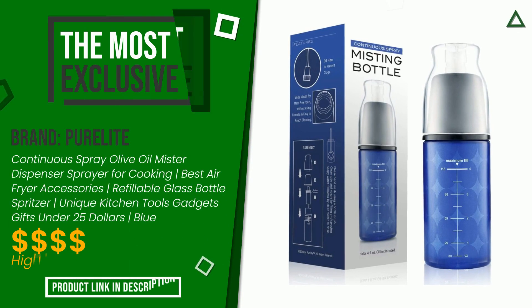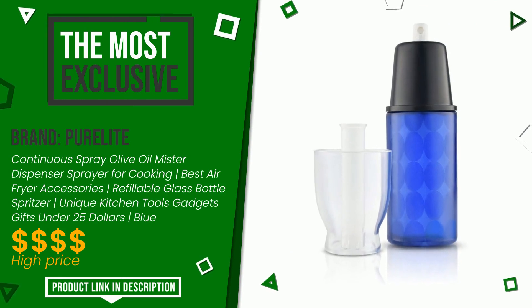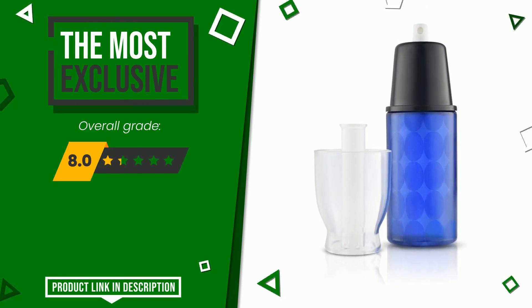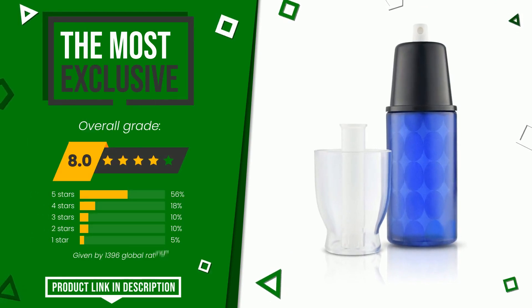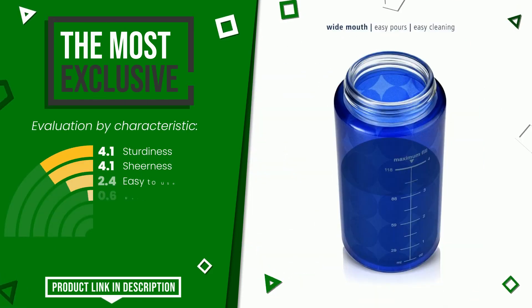The final grade assigned by our editorial staff to this PureLight product is 8 out of 10. It is the most exclusive of this selection. The strengths are: sturdiness, sheerness, easy to use, durability, easy to clean, value for money.